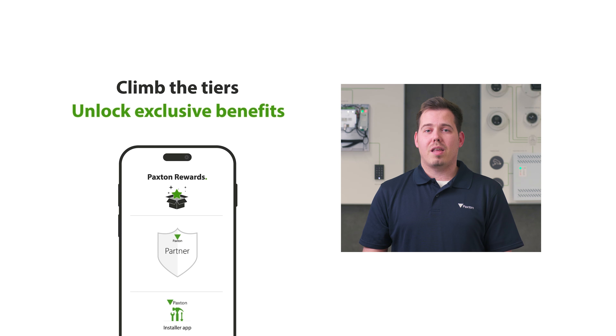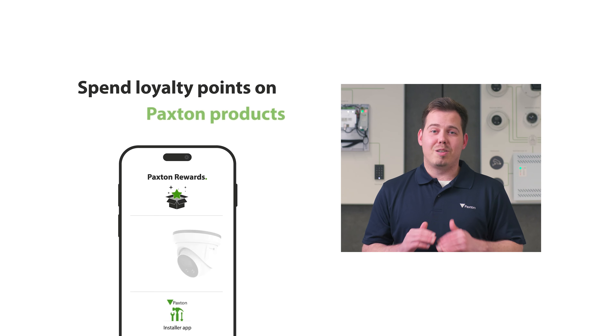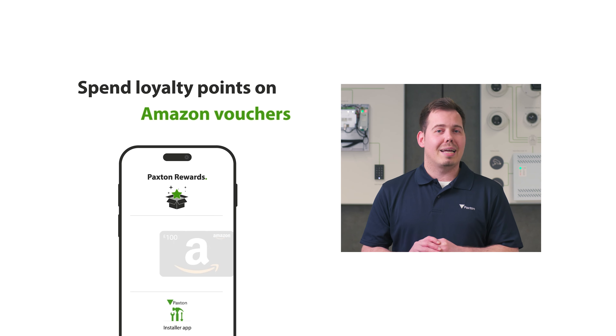The more points you earn, the higher up the tiers you can climb, unlocking more benefits along the way. To order your rewards, go to spend points and you will be able to use the points that you've earned on our Paxton products, merch and Amazon vouchers.